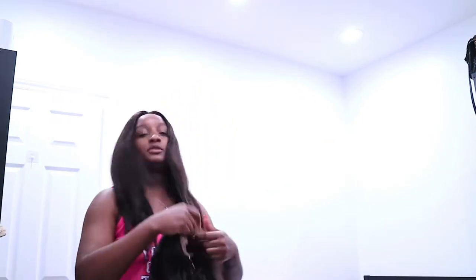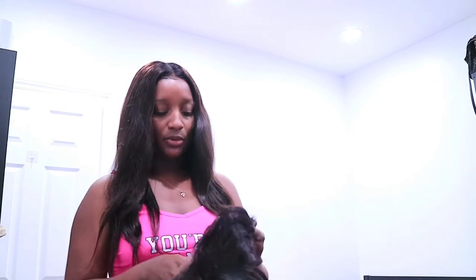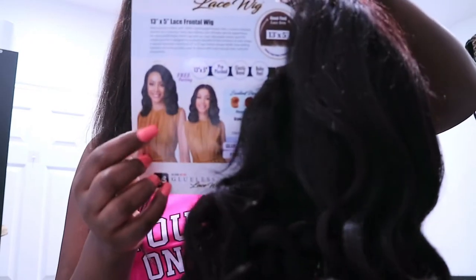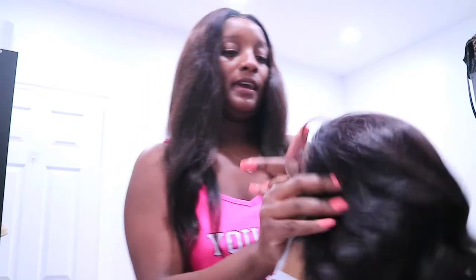Love that for me. This one was really constructed nicely but it's also one that I think they're gonna be discontinuing. It is a 13 by 5 and this is how it looks on — I love it. This is truly my style, like body wave. I don't know what the quality of the hair is like but either way it's free, so we love that.